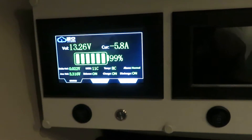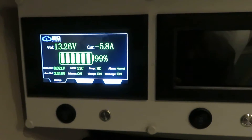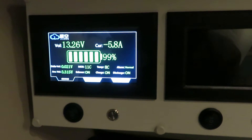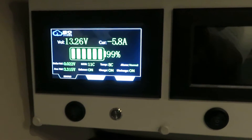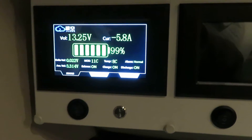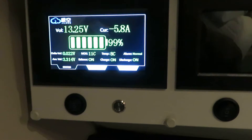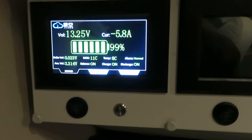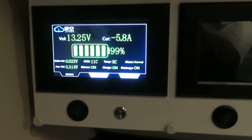Hello friends, this is the JaycoTrak 200 amp hour battery. The JaycoTrak is run by the JK BMS and it comes with a 2 amp balancing circuit, automatic heater control, and built-in Bluetooth.